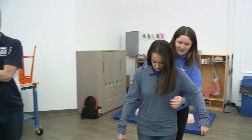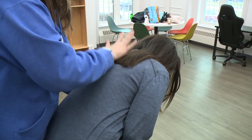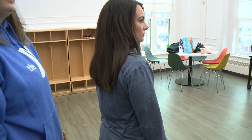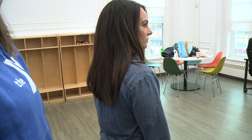Up next, conscious choking — there are two things you want to think about: back blows and abdominal thrusts. Starting with back blows, you're gonna go right behind Rachel, slant off to the side, put your arm across her chest, lean her forward, and right between her shoulder blades, using the palm of your hand, give five back blows. That tries to dislodge the object in the airway, and leaning her forward uses gravity to our advantage.